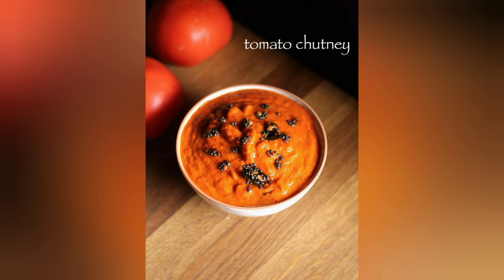Welcome to R.A.J. Sangeeta's Vlog. Let's try a simple, tasty and colorful recipe.